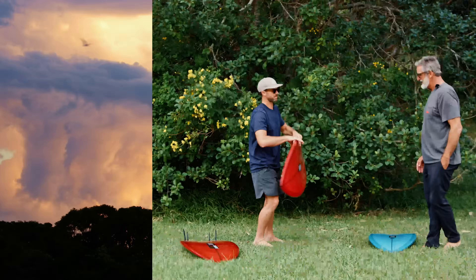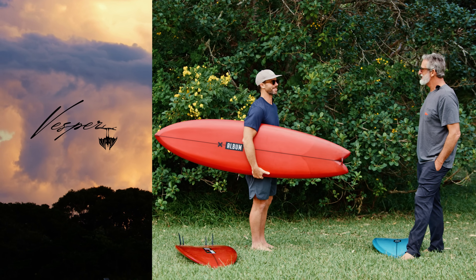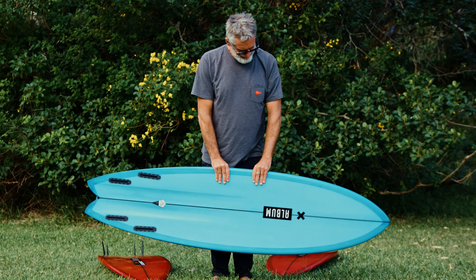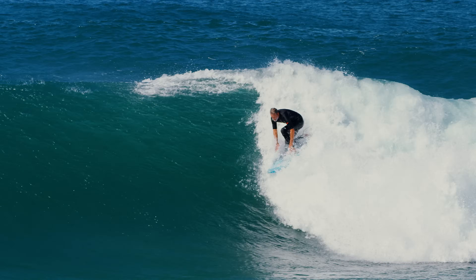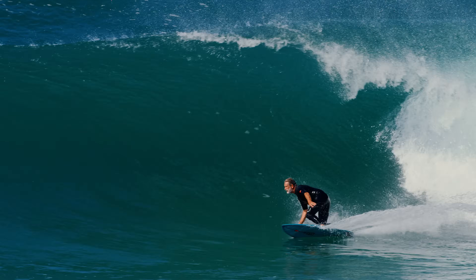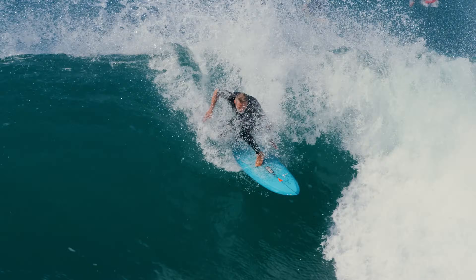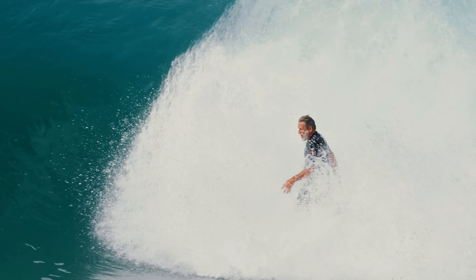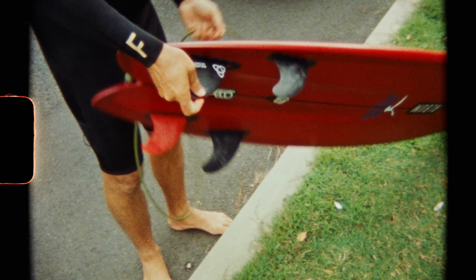Here we have the Vesper — not the Vespa, the Vesper. This would be in my mind like if you could just have one board for a lot of people, a lot of surfers, the Vesper really fits that bill.